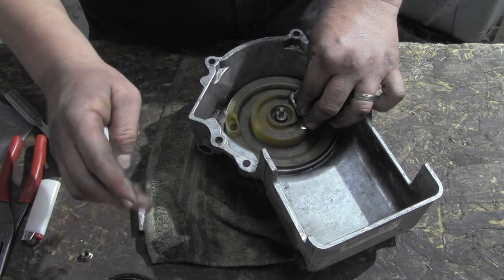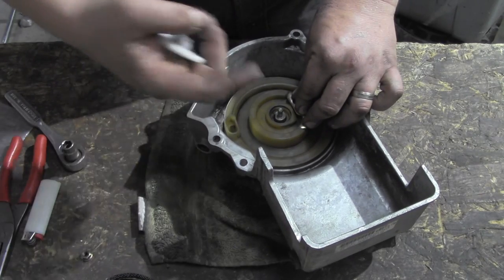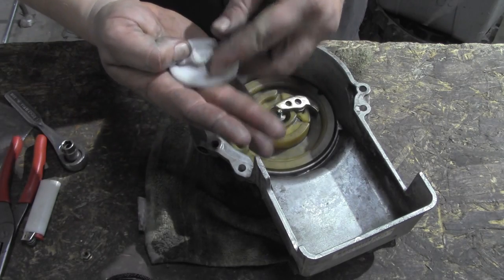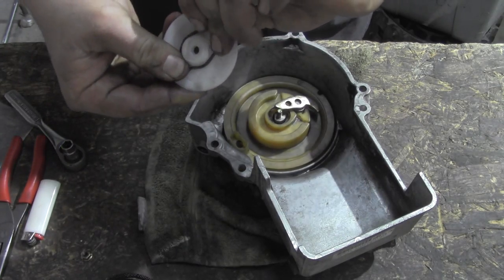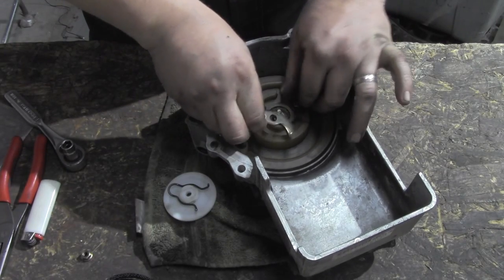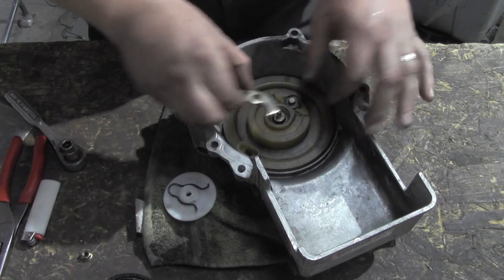If you're looking for a pawl kit, give us a call — we've got those in stock, they're ten bucks. So if you have to go completely new: ten bucks for a spring, ten bucks for a pulley, ten bucks for a pawl kit. This little C-clip-looking thing just pops into the bottom of that pulley disk.